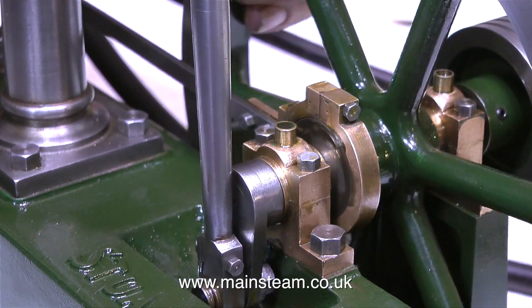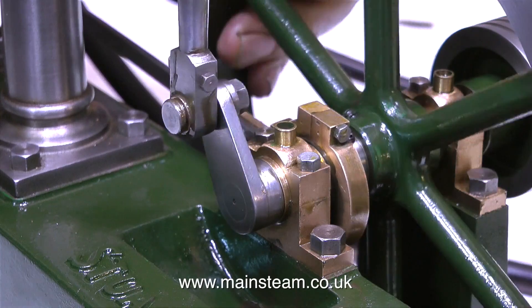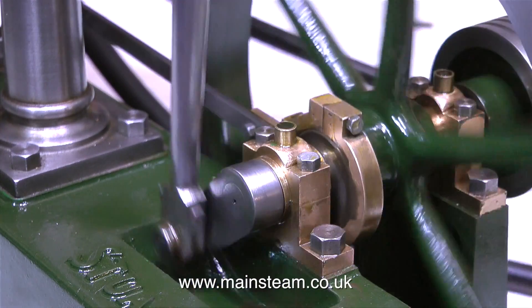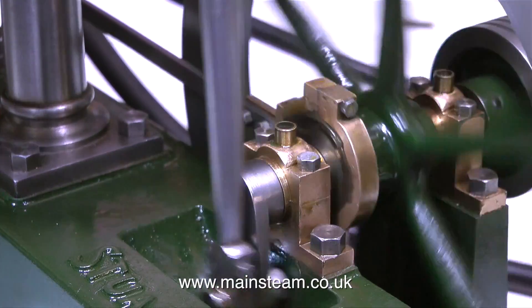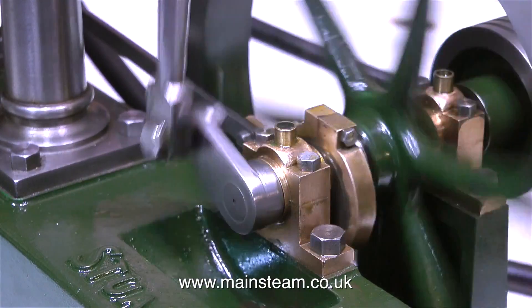As you can see by this clip, the timing is currently set very advanced and I can feel the pressure at each end of the stroke. The engine still runs fine, but it will not run slowly. It sounds better but it's not quite there yet.